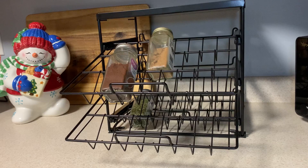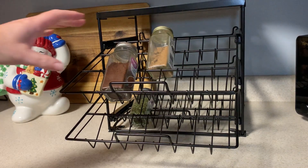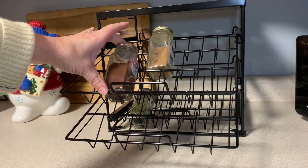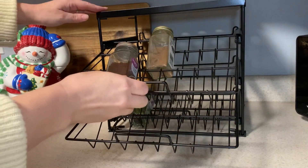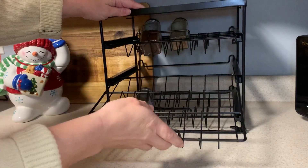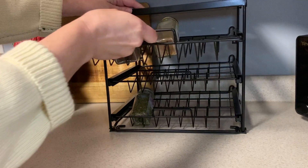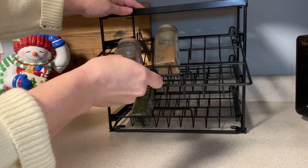Maybe items like spools of thread or vitamins — things that are approximately this size. Let me show you how this works: you simply slide it in and slide it out.